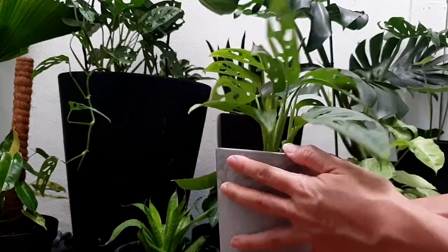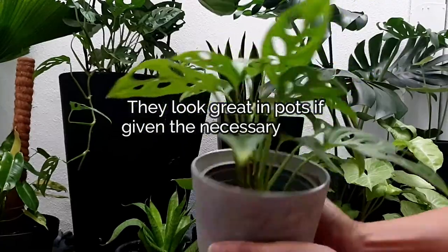Here is an earlier plant which I have propagated — now look how lush and beautiful it is today.